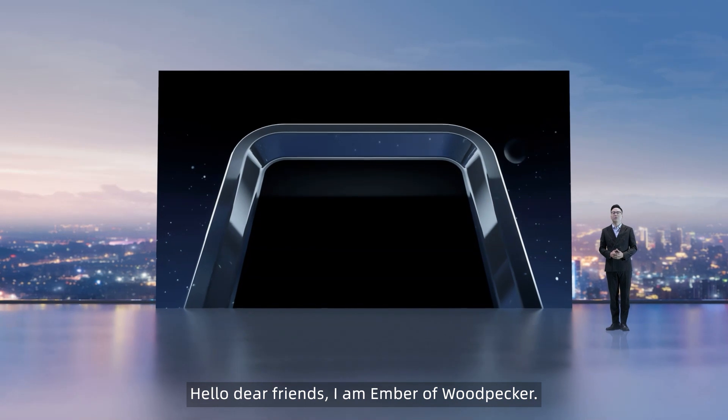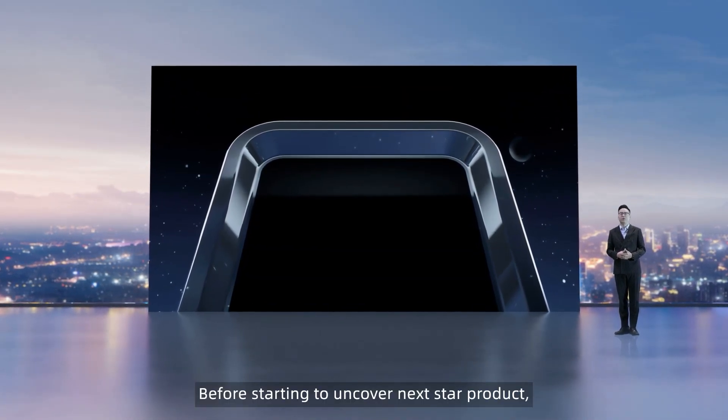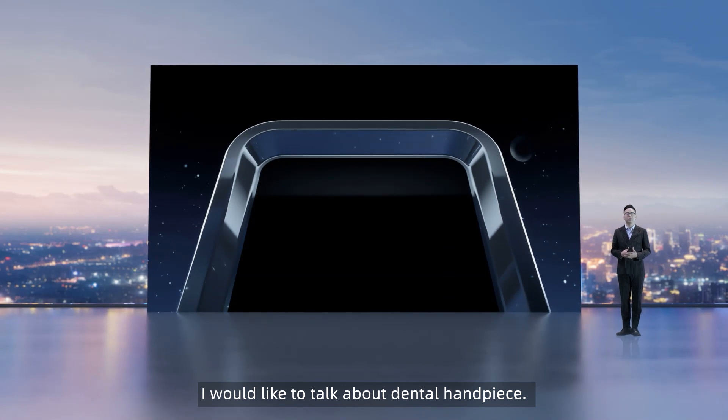Hello dear friends, I'm Amber from Woodpecker. Before starting to uncover the next star product, I would like to talk about dental handpieces.